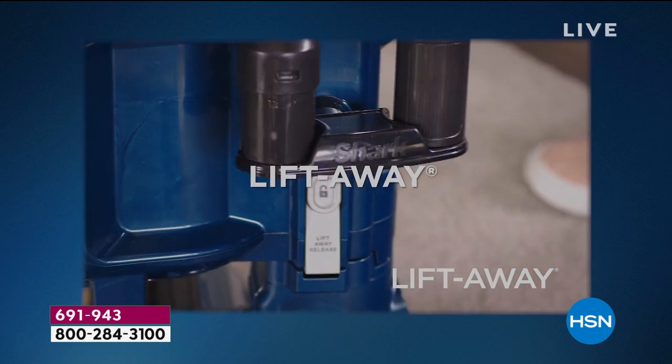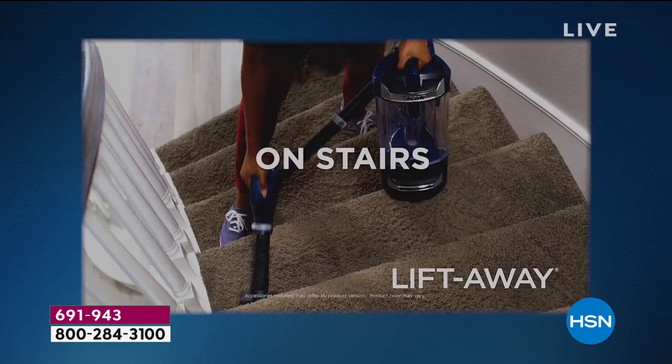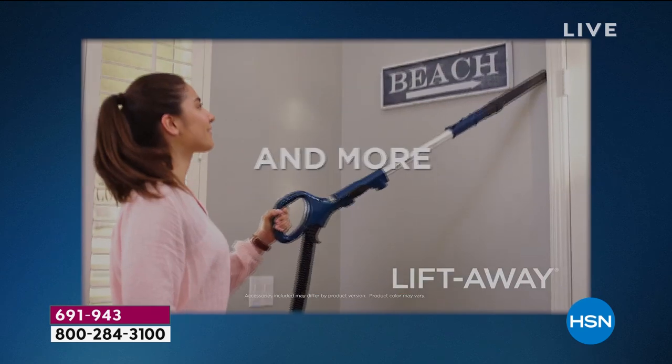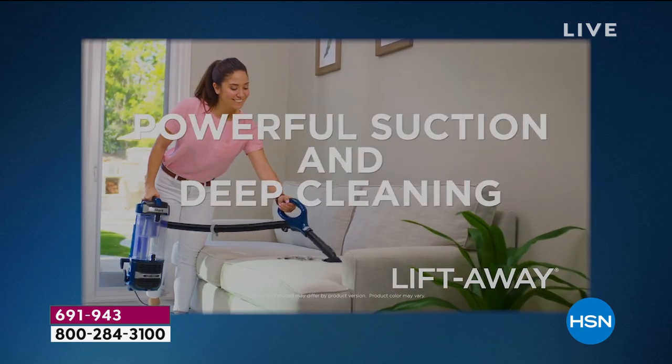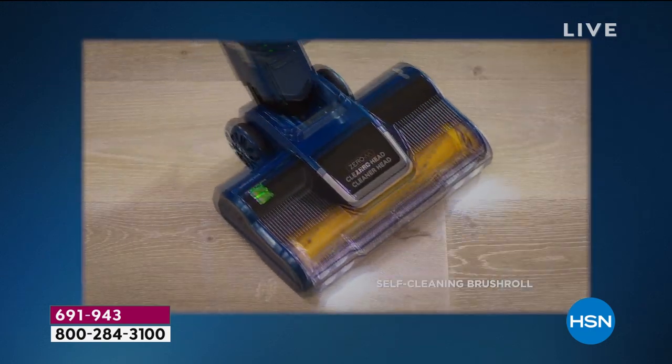Presenting the Shark Rotator Liftaway Vacuum. It has the self-cleaning brush roll, and we have the best price available on the Shark Rotator with Liftaway and the self-cleaning brush roll on the marketplace. It does have that powerful suction and that deep cleaning. You'll never have to clean that brush roll ever again.